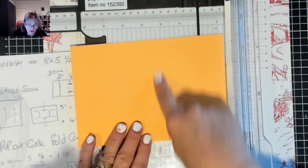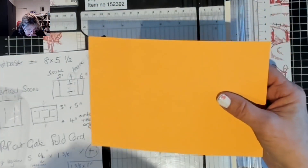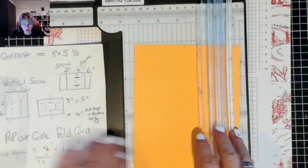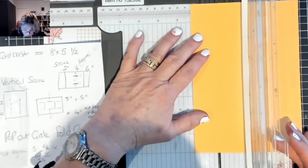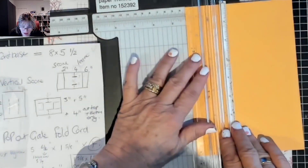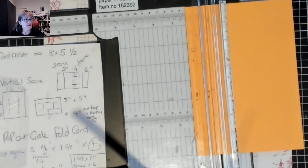There is going to be another score in the middle but we're going to wait till we do some cutting. You probably can't see those score lines but they're there. Now we're going to turn it vertical. On my notes a score line is straight and a cut line is dot dot dot. From the two to six mark we're going to score at one and a quarter.